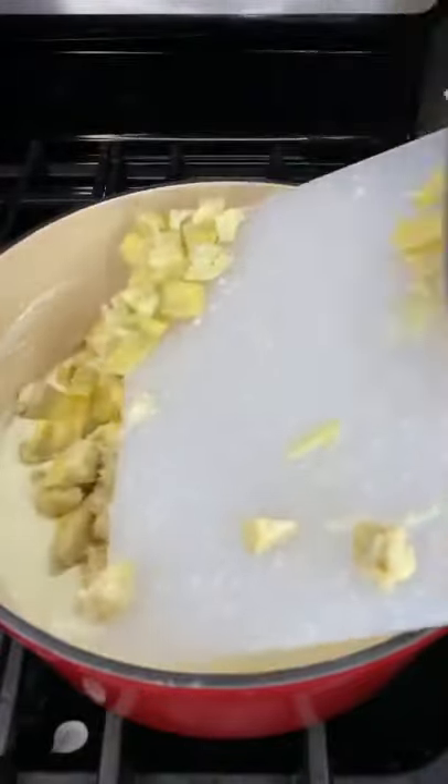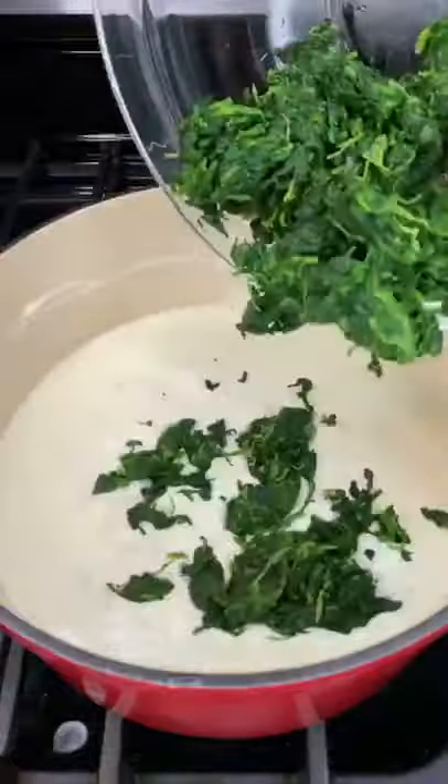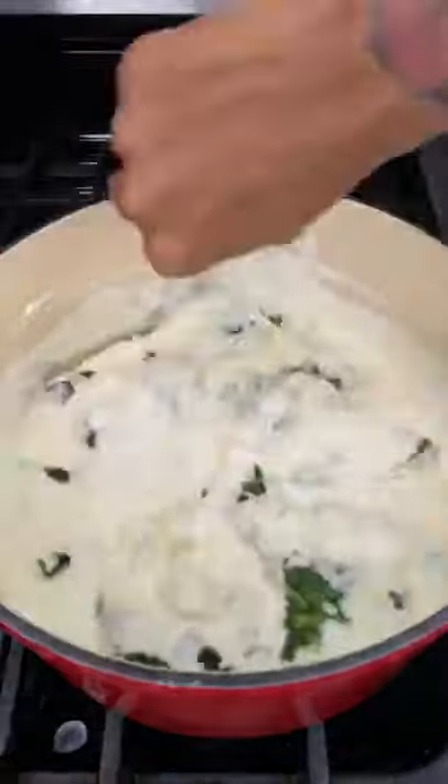Now let's add one 14-ounce can of drained and chopped artichoke hearts — mix that in. Then add in 10 ounces of thawed and drained frozen spinach. Go ahead and fold and mix everything together.